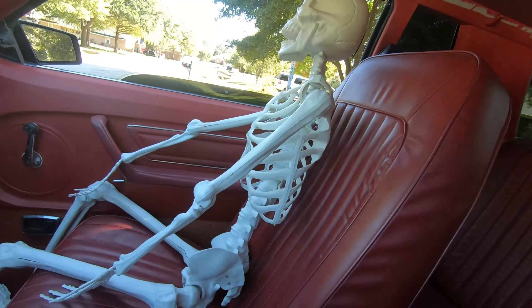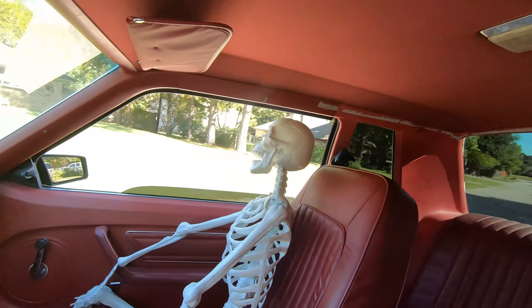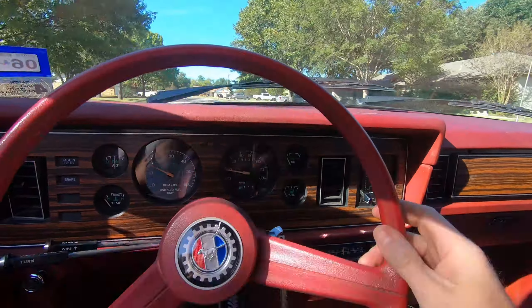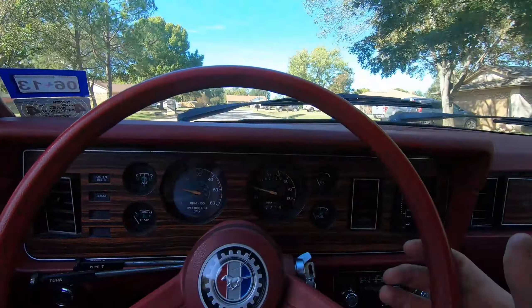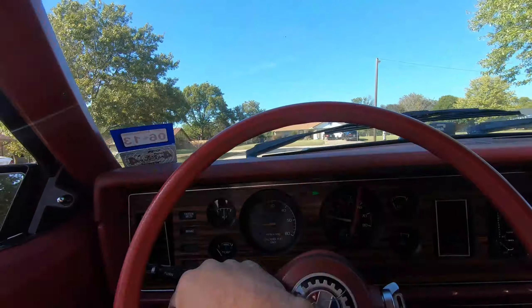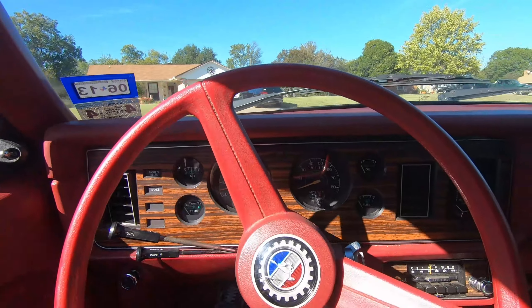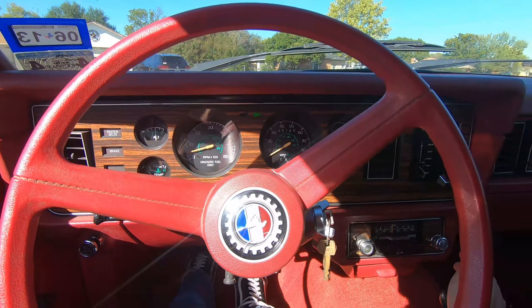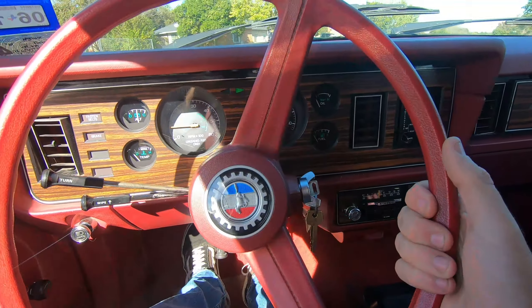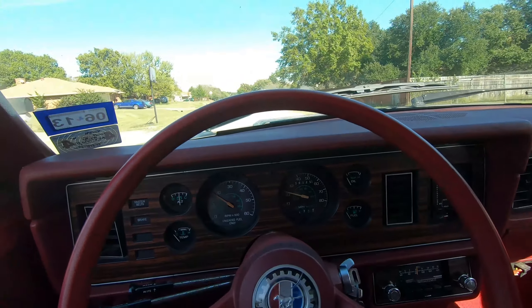Hang on, bones — we're rolling, buddy. We're gonna get this thing home. Unsafe at any speed, this is — almost Corvair style here. Oh look, blinkers are working! Oh — it got some! Did you hear that? We got rubber!